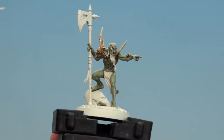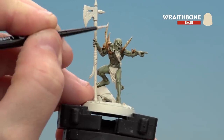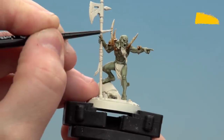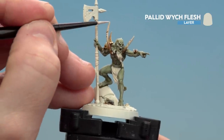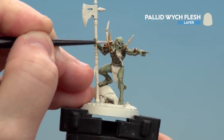With the Gorgon Tofur now dry we're going to be using Wraithbone just to start highlighting those areas closer to the tips of the bone. This adds a bit more definition when we start doing the final highlight. Finally we're going to finish the bone off by using Pallid Witch Flesh — just keeping this to the tips of the bone and any raised areas like on the skulls such as cheekbones.